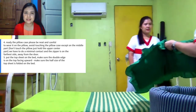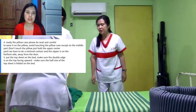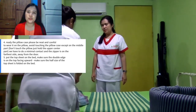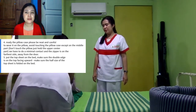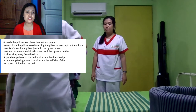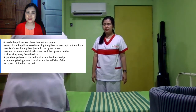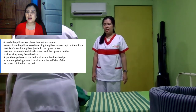Next is the pillowcase. We have to ready the pillowcase. Important reminders: please be neat and careful to wear it on the pillow. Avoid touching the pillowcase except on the middle part. Don't touch the pillow — just hold the upper center part — so we have to do minimal contact. And the zipper is on the farthest side, away from the door.